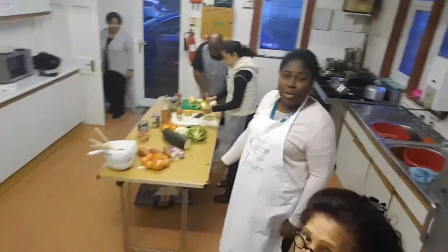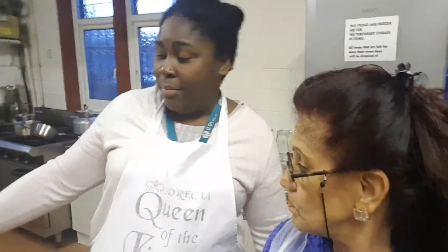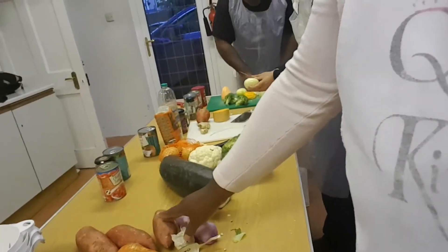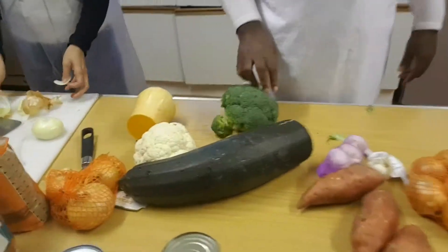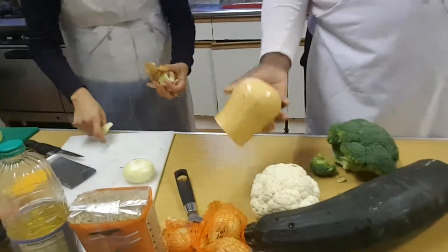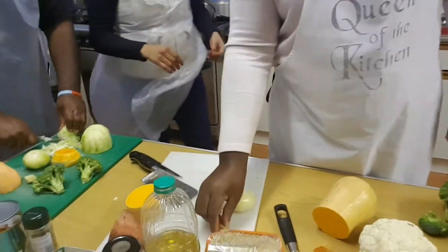Today we are cooking vegetable curry. Vegetable curry has vegetables like sweet potato — if you want to use white potato you can. We've got onions, garlic, a nice big marrow, cauliflower, broccoli, butternut squash, and ginger to make it nice and spicy.